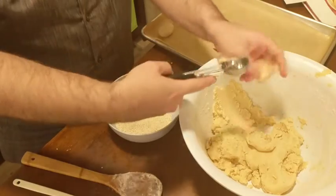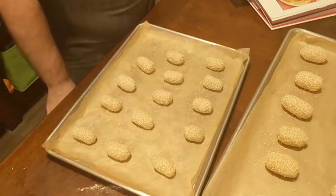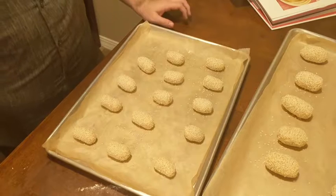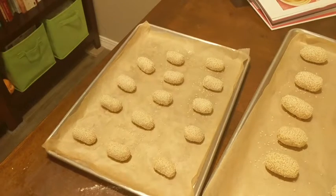I'm going to arrange the biscotti about an inch and a half to two inches apart from each other. They're not going to expand too much while baking in the oven, but I like to give them some room to breathe. We're going to bake them at 350 degrees for 17 to 20 minutes.